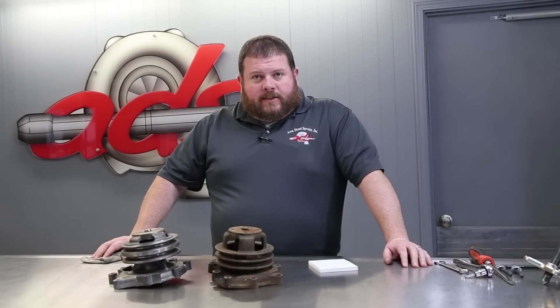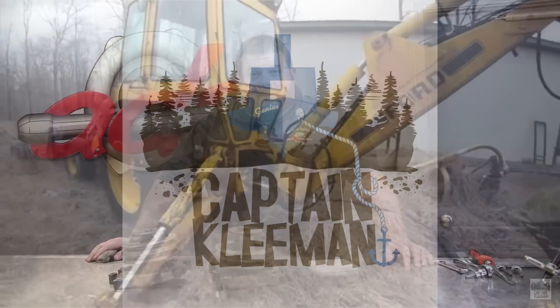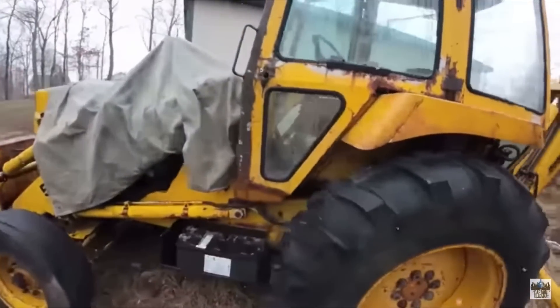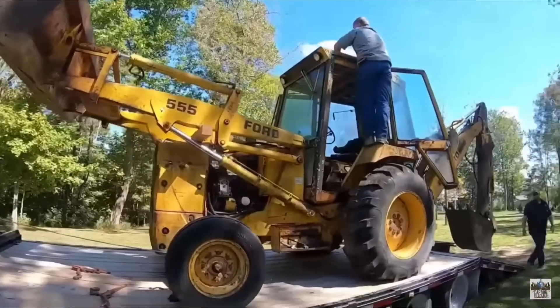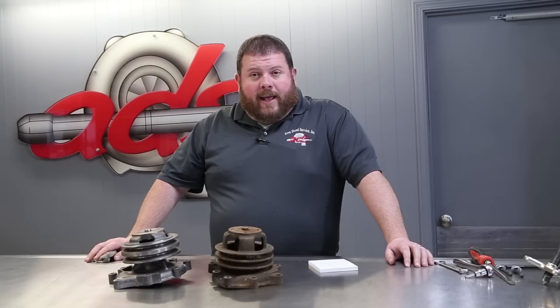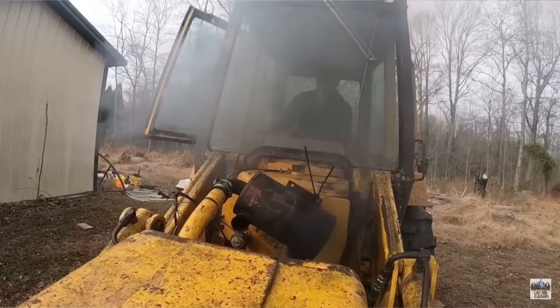Welcome back to Area Diesel Service. Today we're going to bring you a little bit different content. If you've been following over on Captain Cleman's channel, you've seen that he's been resurrecting a 555 Ford backhoe. This machine came to Captain from our friends over at CNC Equipment. Clinton and Kevin pulled this thing out of the fence row and dumped it off at Captain Cleman's house. Captain Cleman tore in and you've watched him get this thing cranking, get it started, go through all kinds of different repairs and upgrades to get to where we're at today.